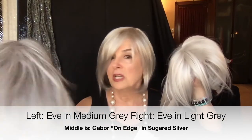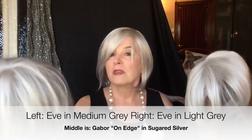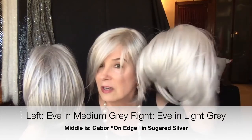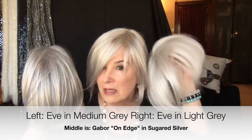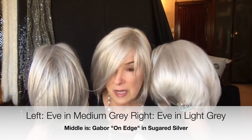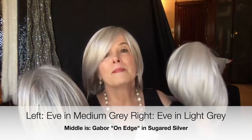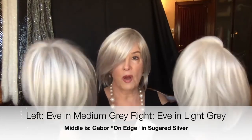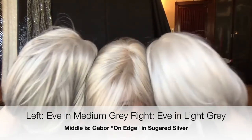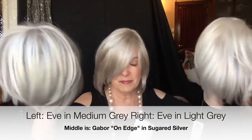This one here is the medium gray. This one here is the light gray — almost white. Big difference in colors.